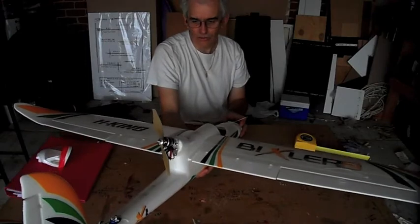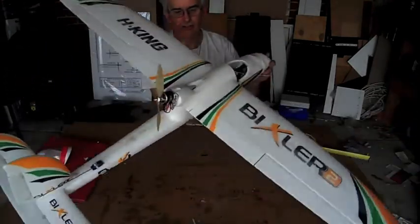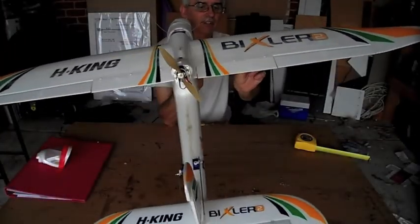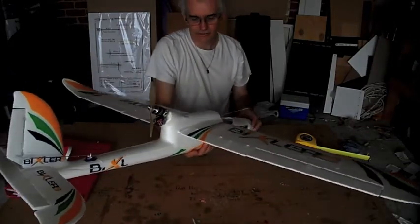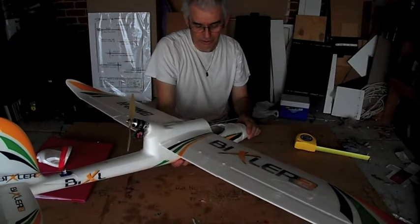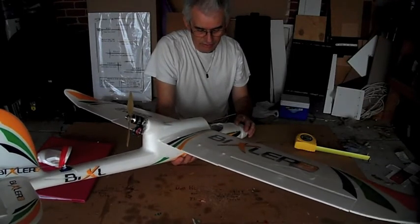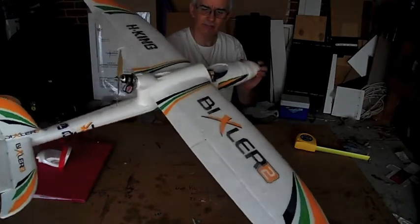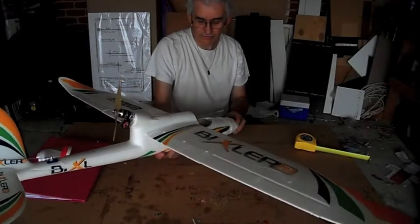All in all, unfortunately the Bixler2 just gets a big minus. It's a good plane, it flies perfectly — nothing wrong with it flying, except it took a little bit to trim. But for FPV and what I want to do with it — put an APM in it — it's just not good. And that's why I've gone to the ready-made RC Finling Penguin.